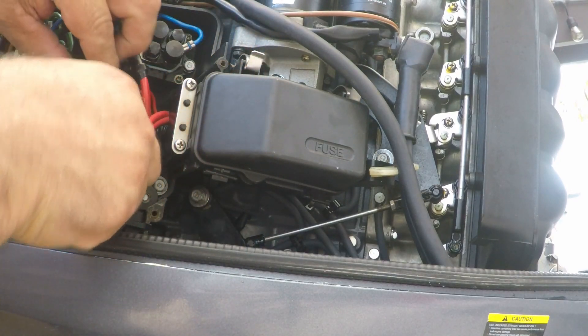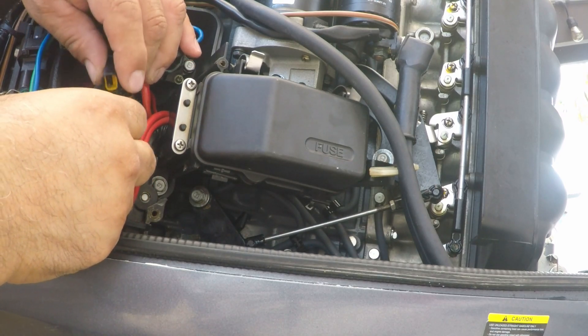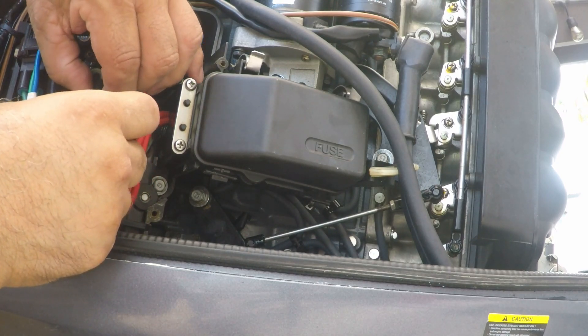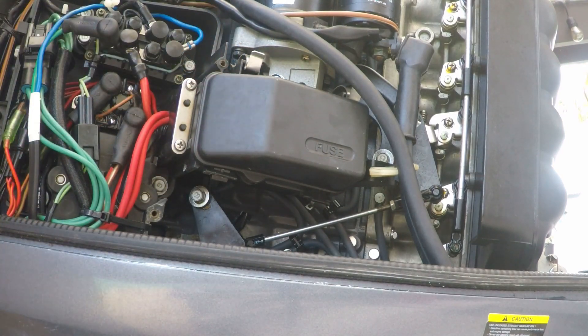The last but not least is to connect the clip. Okay, I'm trying to get it in there. And there it is. Now's the moment of truth — I'm gonna go and try to see if it will work.